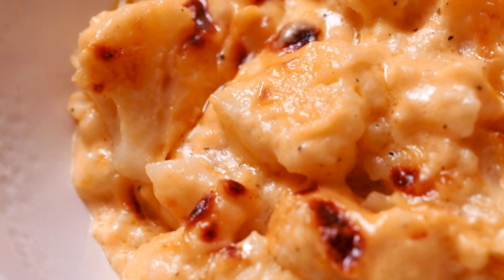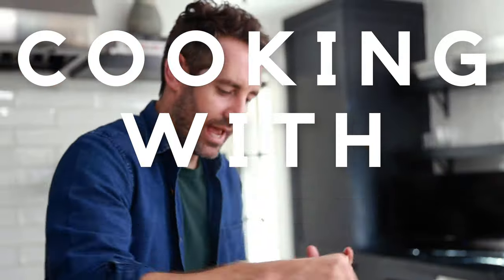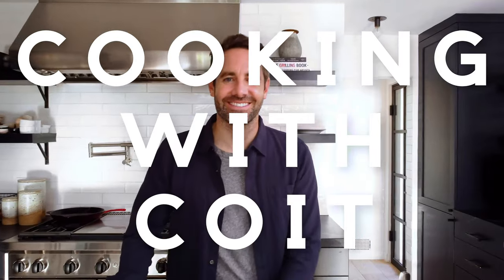My cauliflower mac and cheese recipe is the healthier version of the old classic. I'm Justin from Cooking with Coit. I specialize in clean comfort cooking. And remember, if you love this video, make sure you hit those like and subscribe buttons. Let's get started.